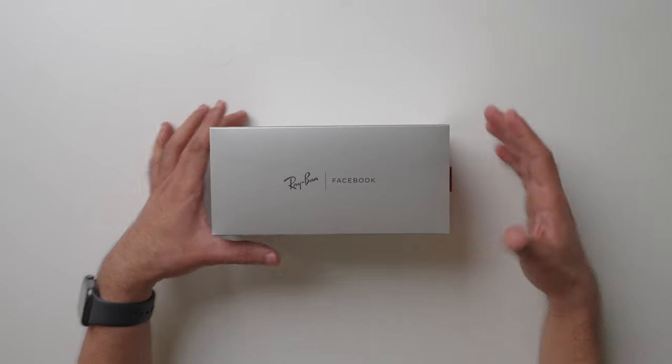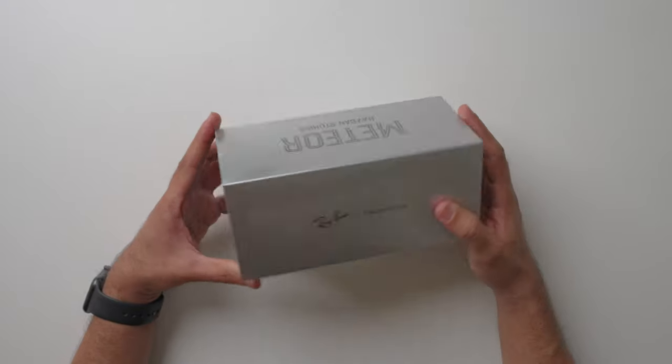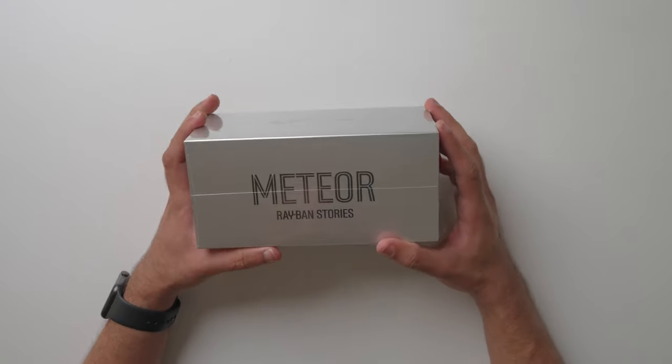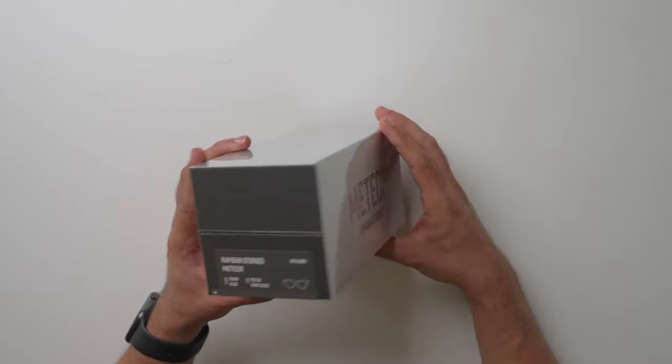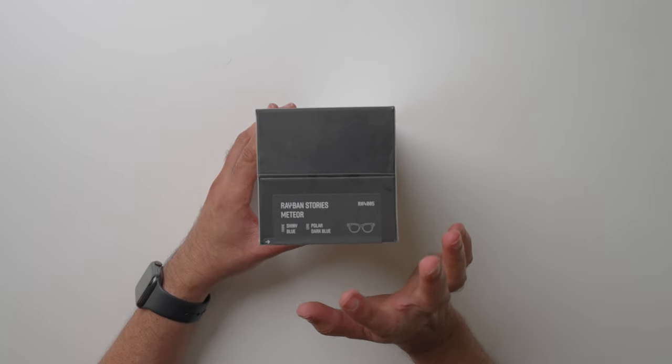These are the new Ray-Ban Stories smart glasses. They are made by Ray-Ban in collaboration with Facebook, so they look great and have some nice features. They come in three designs: Round, Wayfarer, and Meteor, with various color options. I ordered the shiny blue frame with polar blue lenses.